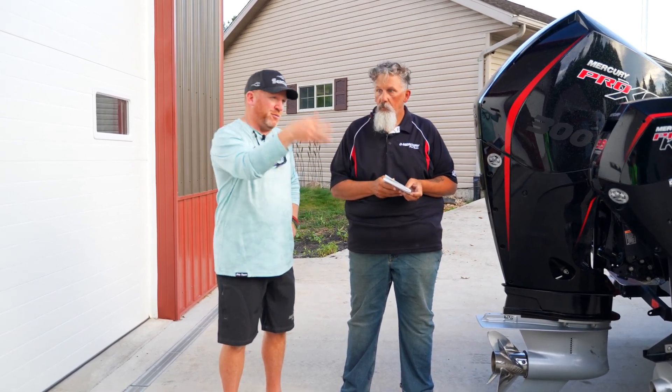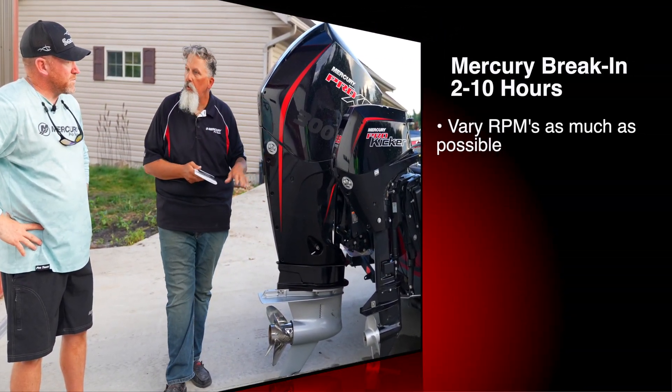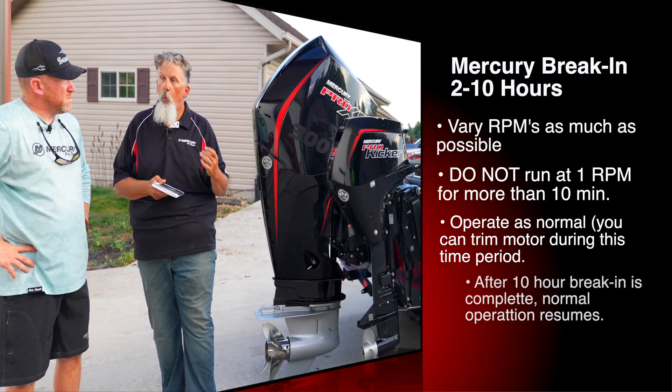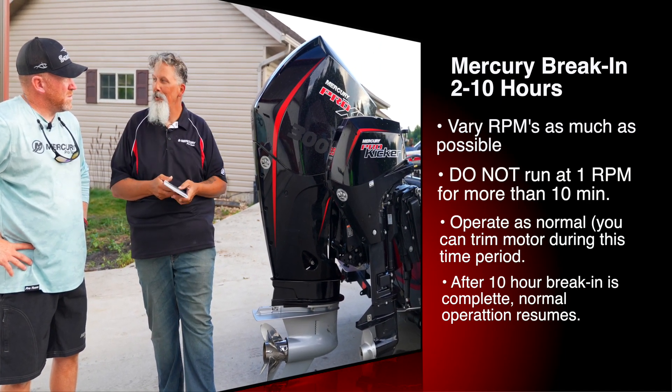Once you get past those 10 hours, run it like you stole it. The next eight hours, you can run the engine, you can trim it out, you can operate it like you normally would. All we say at that time is just don't hold any one RPM for more than 10 minutes. It's just going through that whole portion of it. And then after that, run it like you stole it.